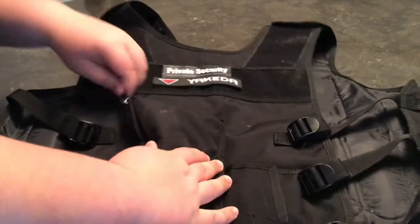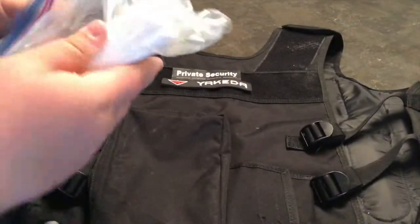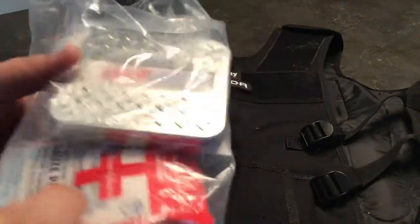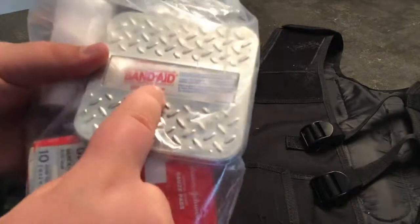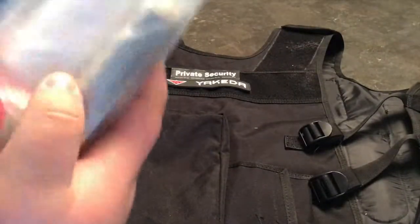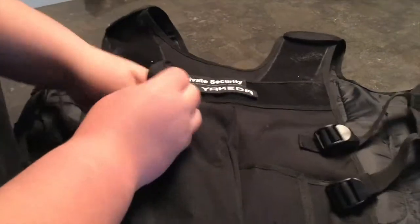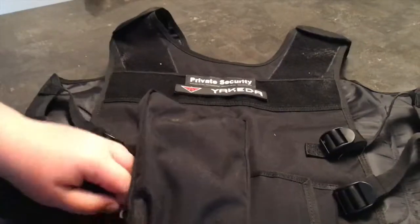Here is my med kit. I carry very simple items — some gauze, some band-aids, some gauze pads, a few pain relievers, and some Neosporin. Just all these goodies to have if you're in combat and something happens. Light med kit, nothing too heavy.